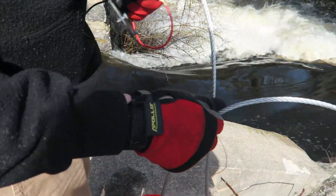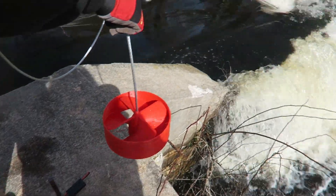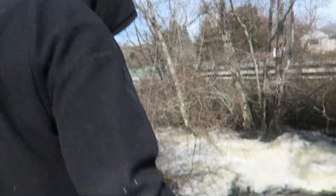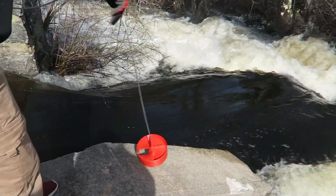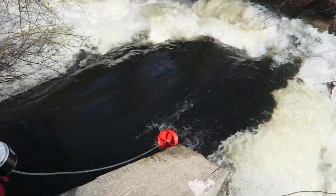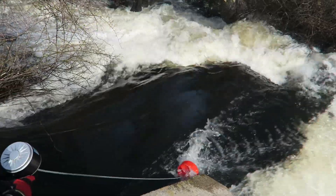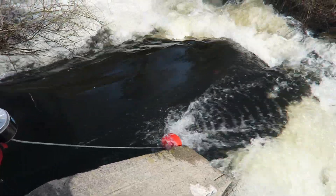I'm just going to hold on to the base here, toss it in, and try to get it into that corner right there where I think it's going the fastest and where I can reach. I'll hold it here for a second — you can see it's already spinning. Can you see it on the camera?